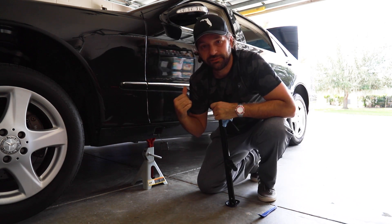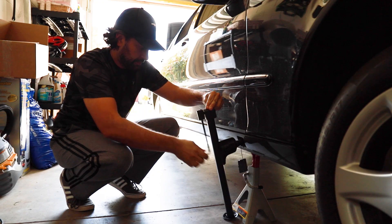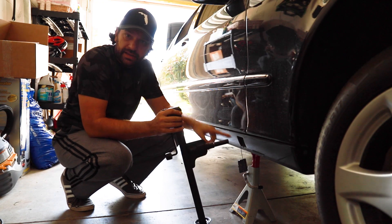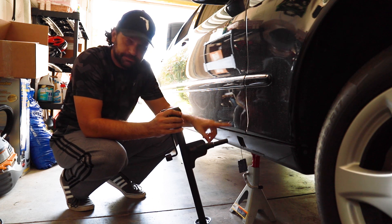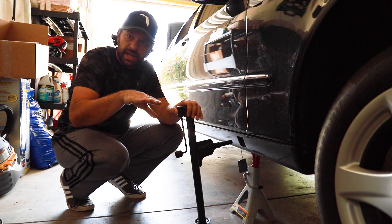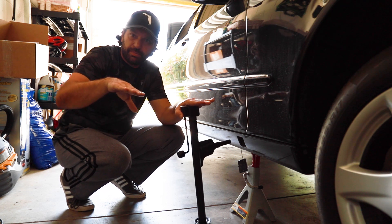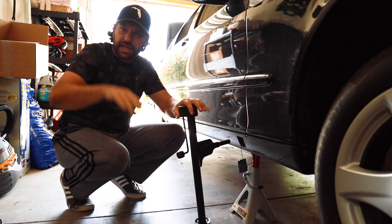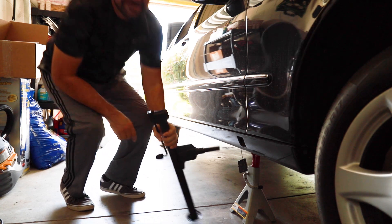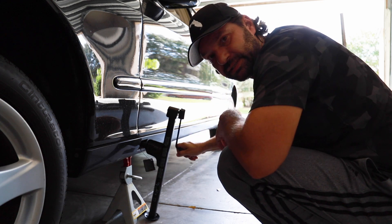I'm going to go ahead and lift up each corner, put one of these jacks underneath it. Now that I have the car on this jacking point, I'll bring it up a little bit more on the other side so I don't lift it all the way up suddenly — I put it up and then lift each corner slightly. Let's go back to the other side and raise it just a tad more to increase the height a little bit.